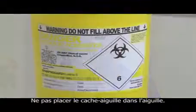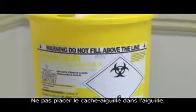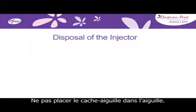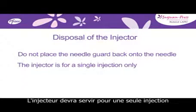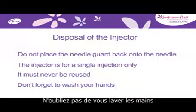After administration, dispose of the used injector in a safe and proper manner according to local guidance for disposal of sharps. Do not place the needle guard back onto the needle. The injector is for a single injection only — it should never be reused. And don't forget to wash your hands again.